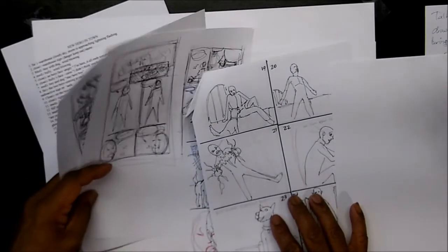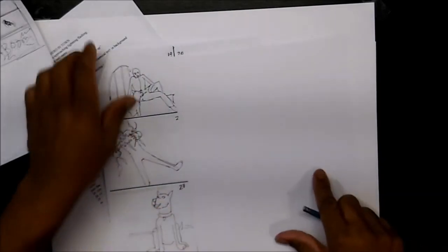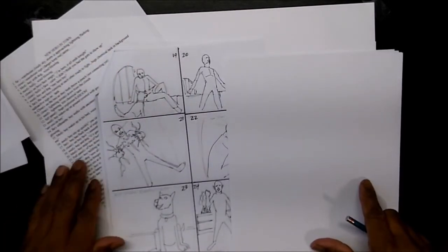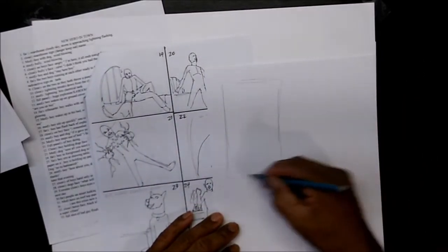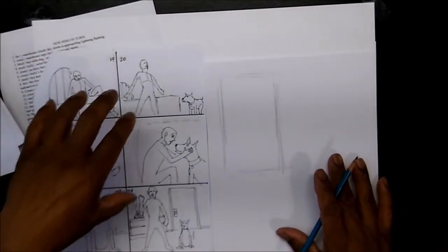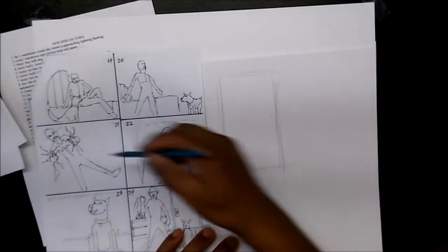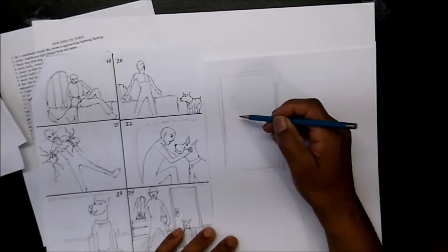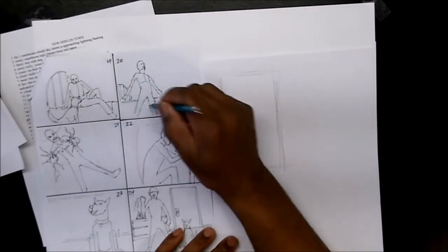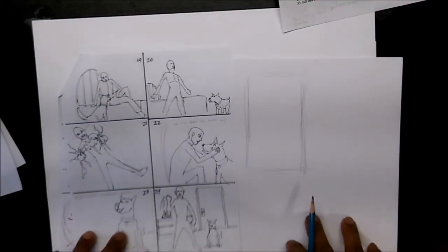Continuing with thumbnails and layouts — this is something you'll have to do whenever you do comics. We left off on page three and 19. What I always do is draw my 11 by 17 size panel box, and then I choose. Each one of these has six panels. You want to find out which is the most important, and right off the bat it would be this one — I want this to be the biggest panel.